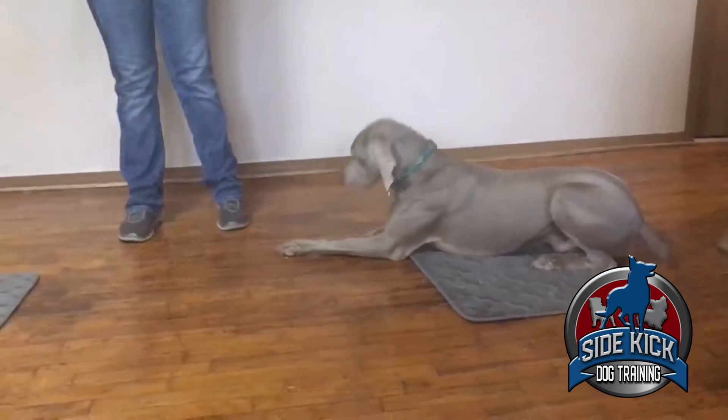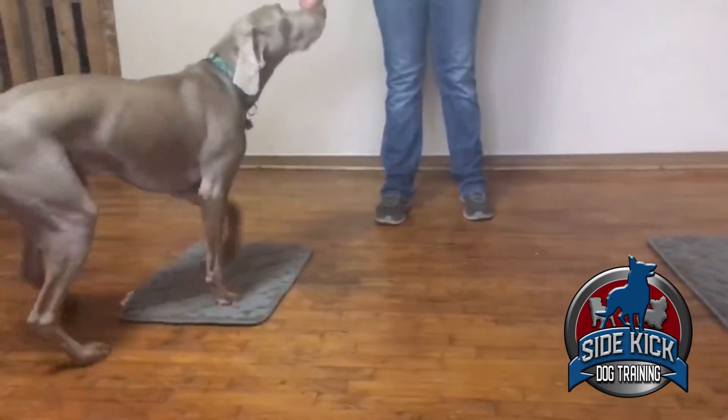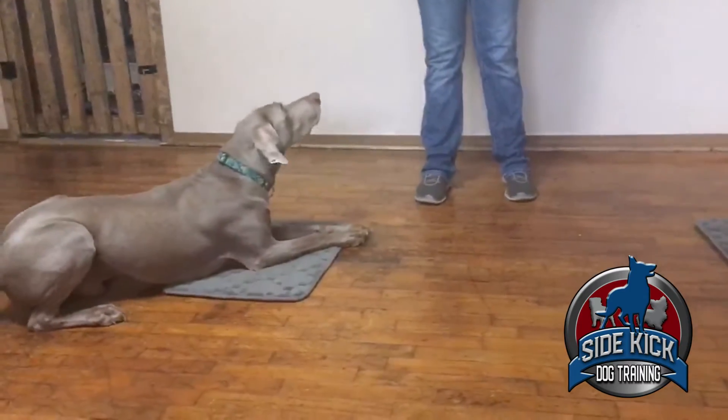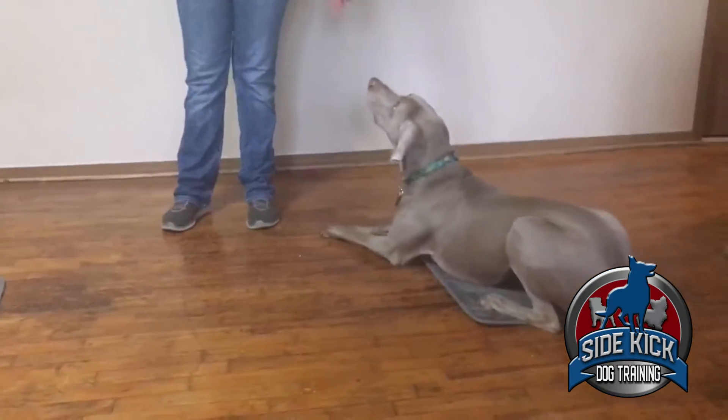The second level of the mat game is going to up the ante for your dog. You're going to put out two mats and have your dog go back and forth between the mats. You can also require them to either sit or down on the mat.